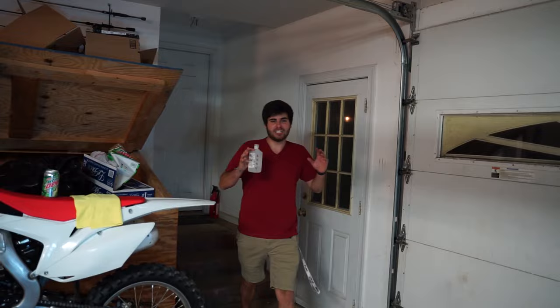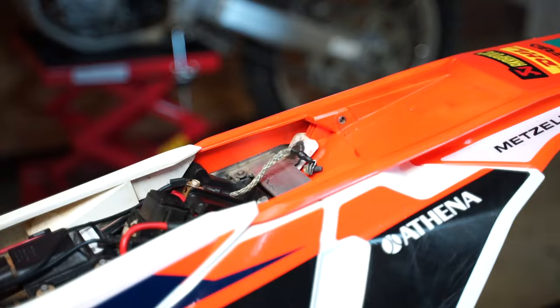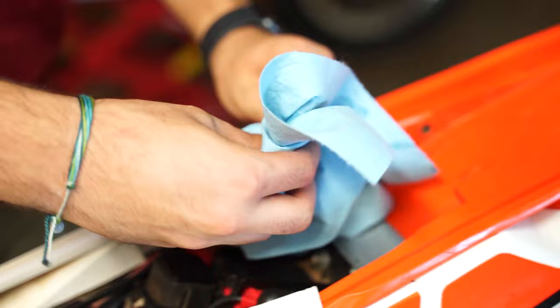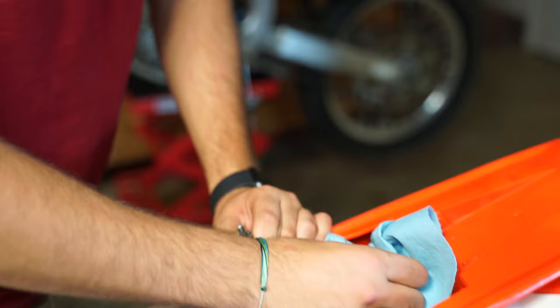We got some rubbing alcohol. You can clean it with whatever your heart desires — I'm just grabbing this because it's gonna work. Pour it on there, take your rag, take some rubbing alcohol, and let me clean this off — get the surfaces all nice again.